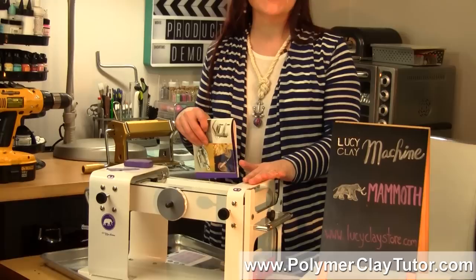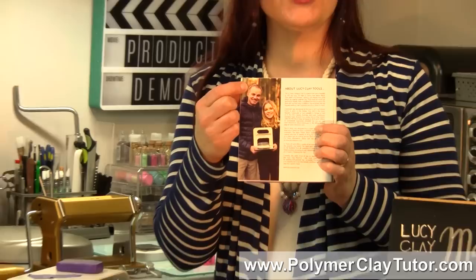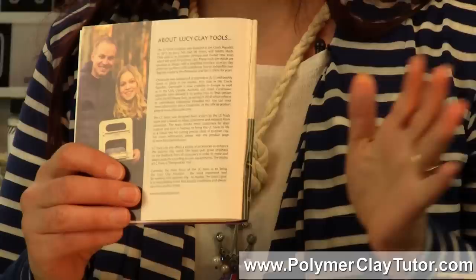This is a machine that was designed by Jerry Strunk. He is an engineer and his daughter Lucy is a very talented Polymer Clay artist in the Czech Republic. He wanted to make her better tools for working with Polymer Clay, and this is one of them. I've also shown you in previous videos the Lucy Clay Slicer and the Extruder and a bunch of their cool products.